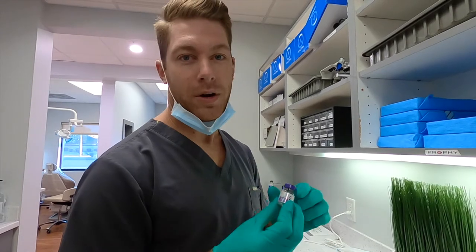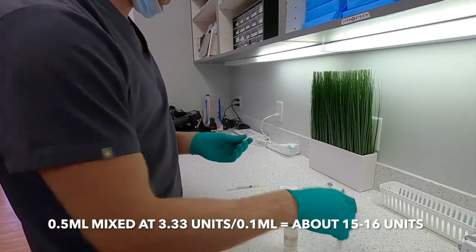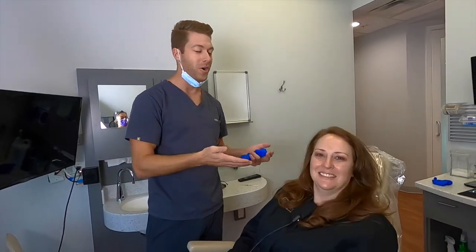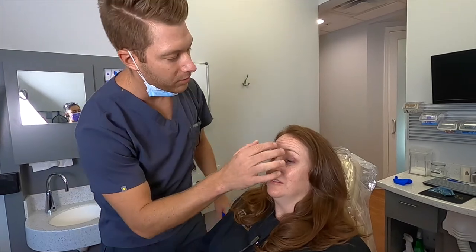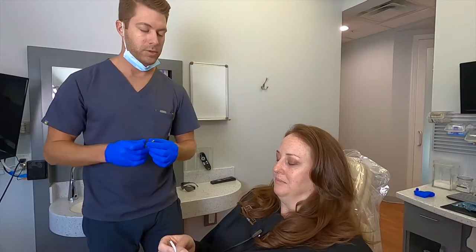We have a 100 unit vial of Botox. We're gonna be doing Carmen's forehead today — about 15 units total. Since I have it mixed at 3 units per tenth of a milliliter, I'm going to draw out 0.5 milliliters, which gives us our 15 units approximately. I always have them raise their eyebrows so you can follow the track where the wrinkles are. We're gonna do five sites — one right in the middle and then two on either side — in a V-shaped pattern, injecting 3 units per site, or 0.1 milliliters.